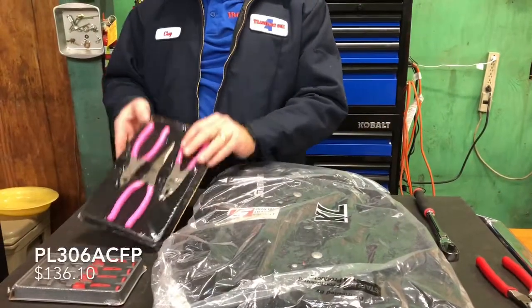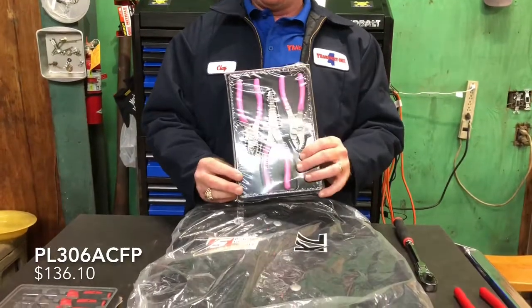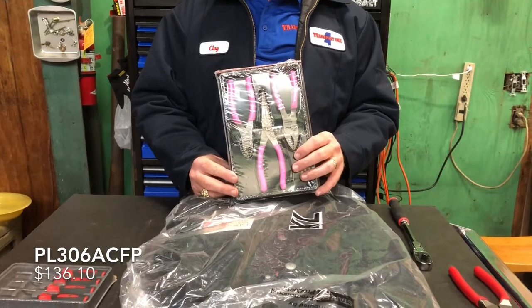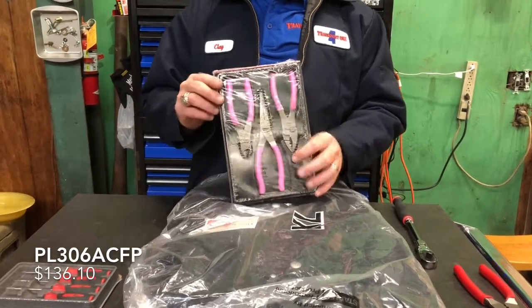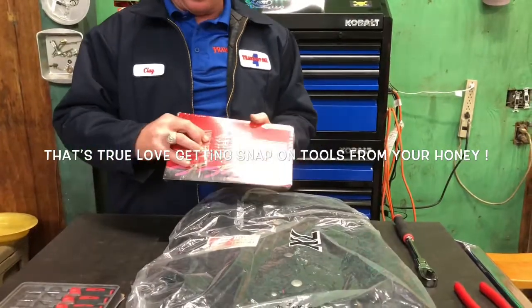And my honey's pink pliers finally came in, so she's got her some pink pliers now. That part number is PL306ACFP. Honey certified — even got the pink pictures on the back.